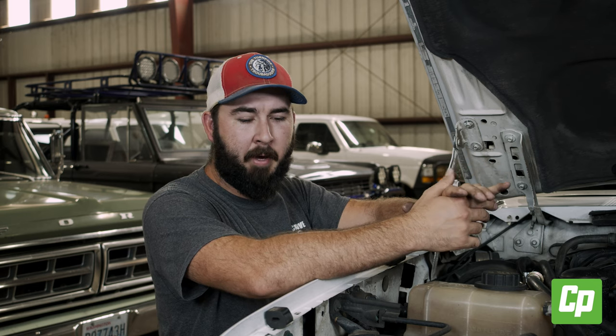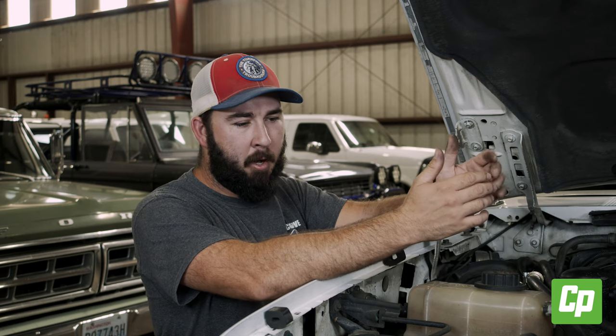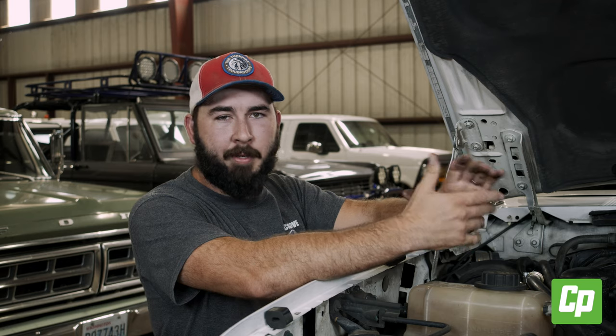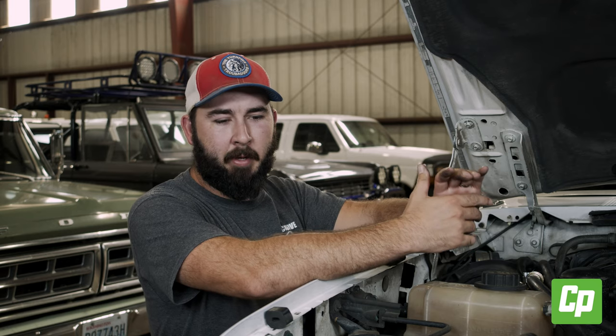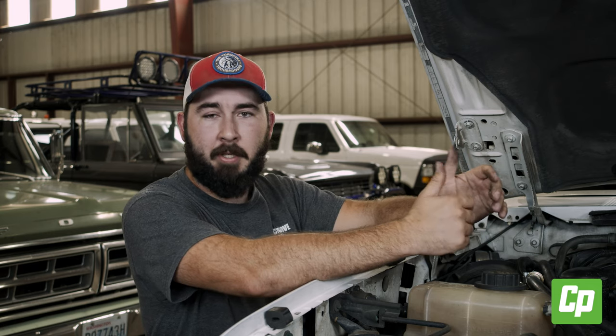Thanks for watching. If you're looking for this product, you can find it on cpaddict.com. We carry numerous parts for the '92 to '97 body style, the '87 to '91 body style, and we actually go all the way back to '67 for all Ford pickups and Broncos. We're constantly adding new products, so definitely check the website out. If you have any comments on this video or there are other parts you'd like to see us do install videos on, leave a comment in the comment section or send us an email at contact@cpaddict.com. We'll be glad to help.